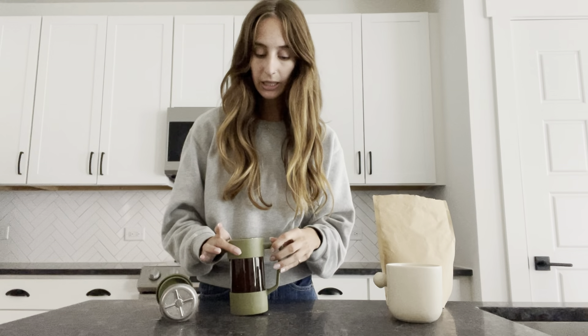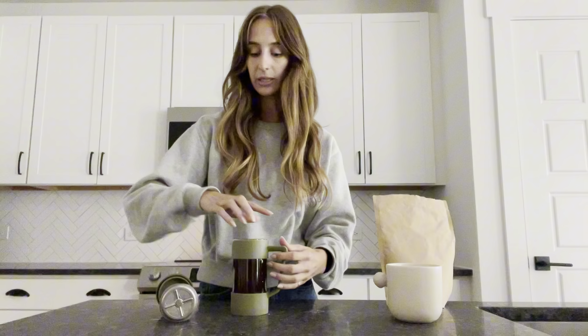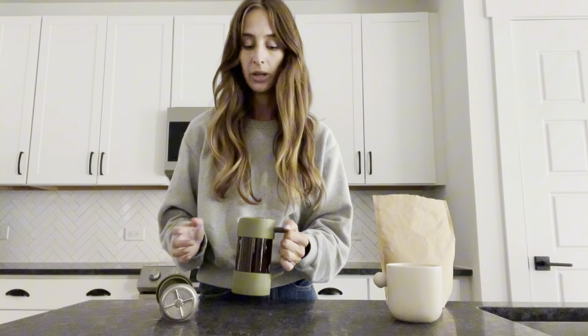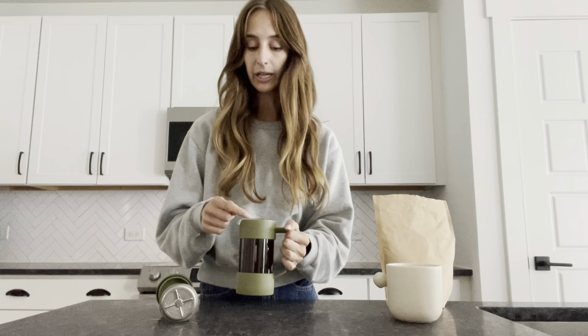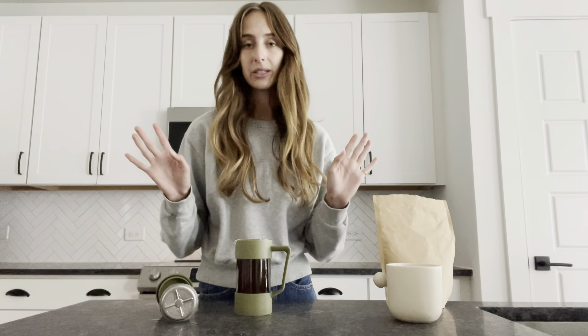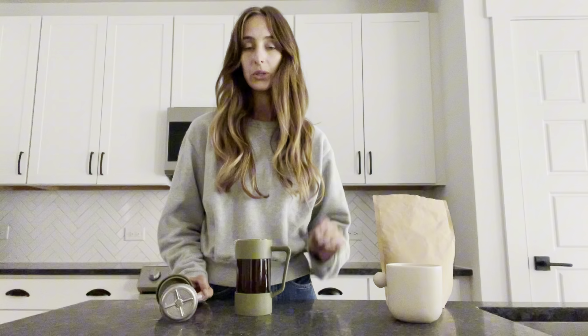The hardest part to clean is probably in the rim of the French press itself, because you see this cute green handle? That's plastic around the borosilicate, and there is a tiny little gap in between. That doesn't really take away from the general function of the product itself. I still use this several times a week, because it is the perfect size for just one cup of coffee — that's all I really need.